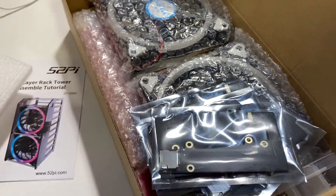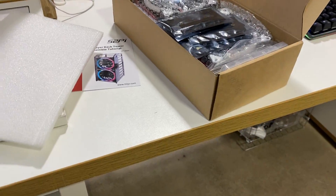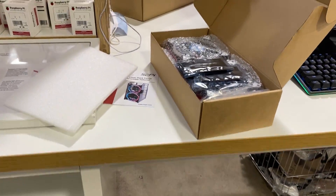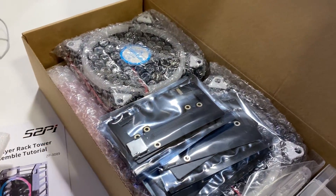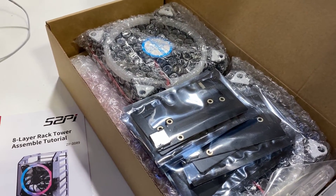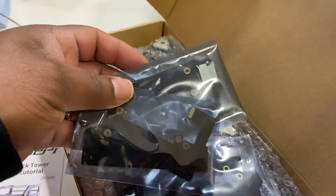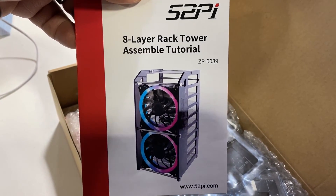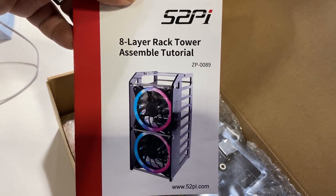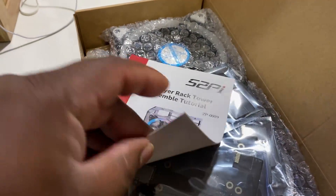You get all your nuts and bolts and everything that you would typically need to establish a good Pi setup and stack them. These really come in handy, especially if you're building some type of home network or you have a setup that requires multiple Pis to be connected one to another. This is what the finished product looks like on the eight-layer rack tower assembly.